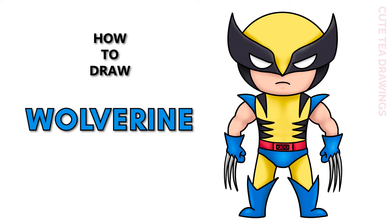Hey guys, welcome to Cute Tea Drawings. Today I'll be drawing Wolverine. I'll be drawing on my tablet, but you can also follow along on paper. Please remember to like and subscribe. Okay, now let's get started.